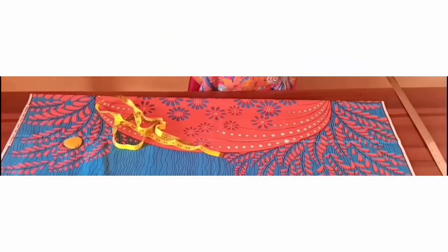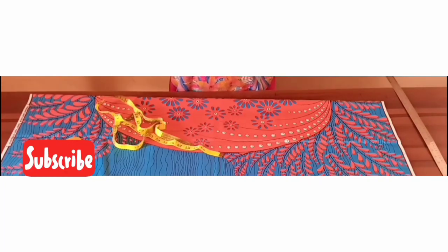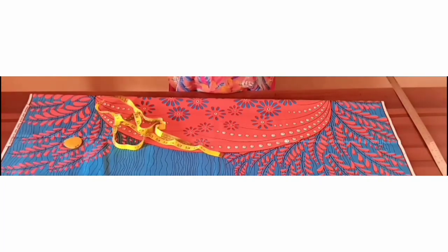Hello everyone, welcome back to my channel. Thank you for all the love and support. If you haven't subscribed, please endeavor to do so — like, share this video, and comment in the comment section whatever topic you'd like us to do together. Today I'll be showing you how to cut and sew this shirt dress with latin sleeves.